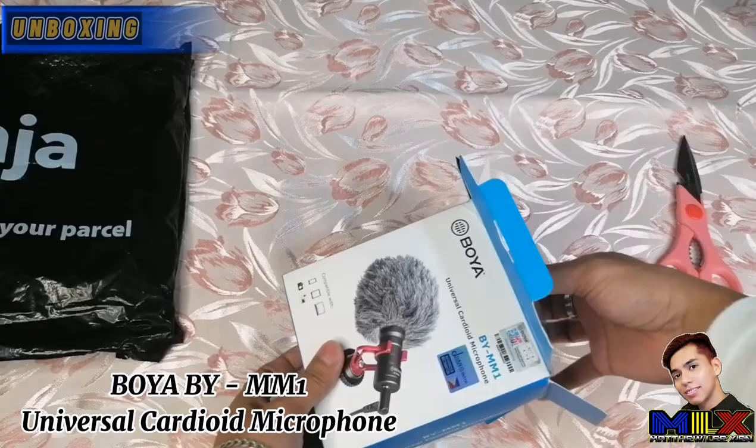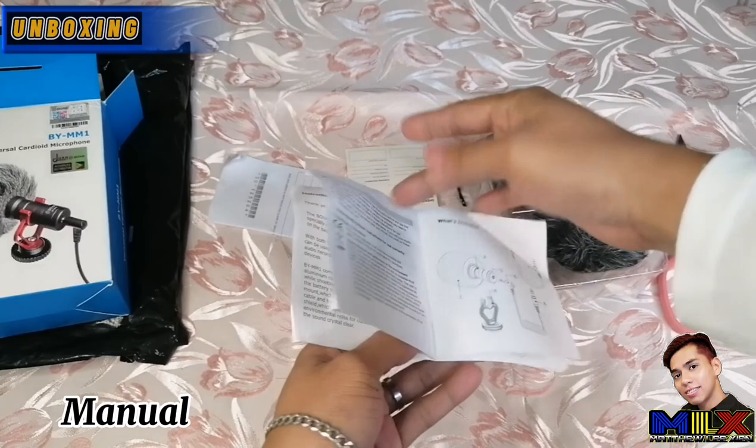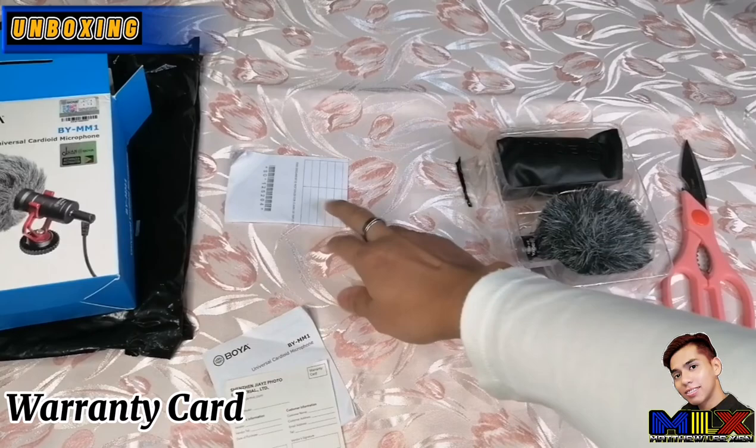The first thing we see, as usual, is the manual where you can read everything about the Boya BY-MM1 microphone and how to operate it. And there's also a warranty card. By the way guys, I got this on Shopee for only 1,286 pesos, shipping fee included. And here is the Boya microphone itself.